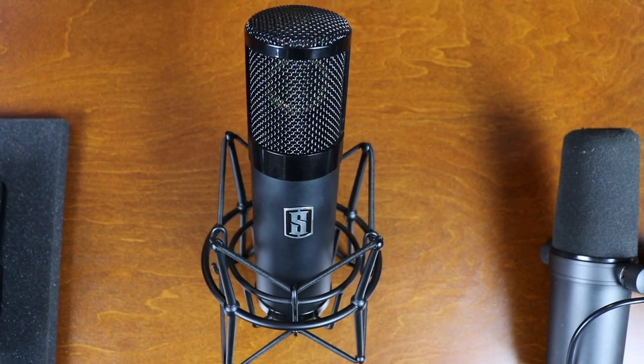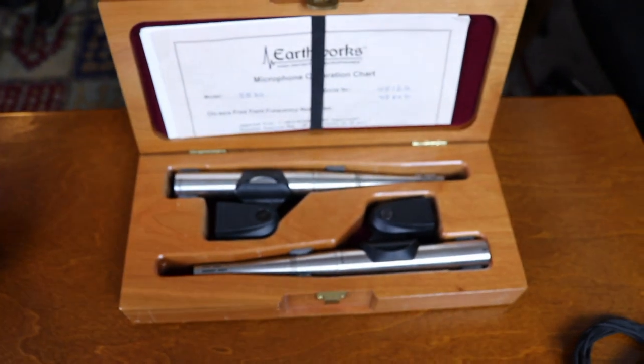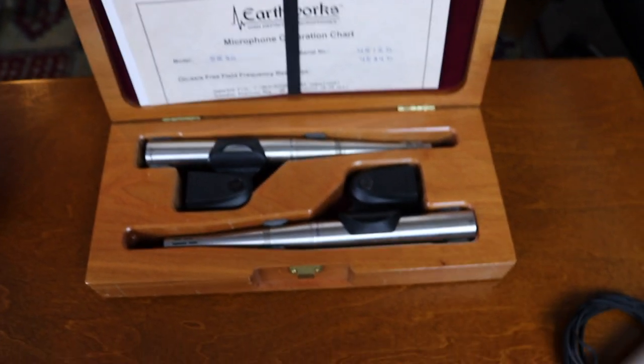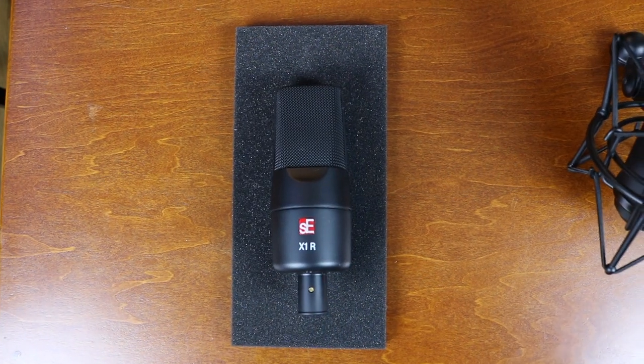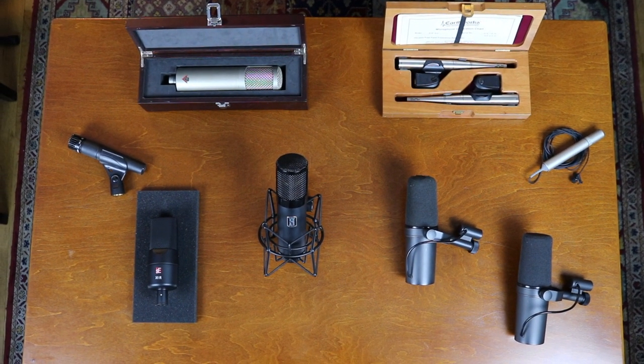Opening up the mic locker, we have my main vocal mic the Slate Virtual Microphone System — a real game changer in my opinion as it can model a lot of different very expensive microphones and is really versatile and sounds fantastic on a lot of different sources. We have my personal favorite mic the Shure SM7B — I love it so much I got two of them. We have a Studio Projects C1 large diaphragm condenser, a pair of Earthworks SR30 small diaphragm condensers great for acoustic guitar, a Shure SM57 — got to have one of those — an SE X1R ribbon mic which I love to use on percussion, and a Sony ECM 77B lavalier microphone.